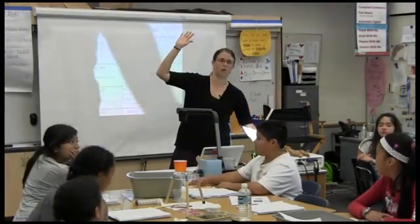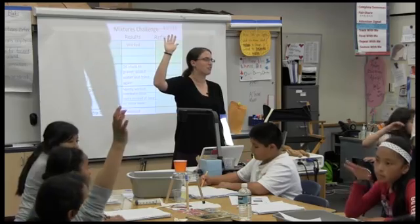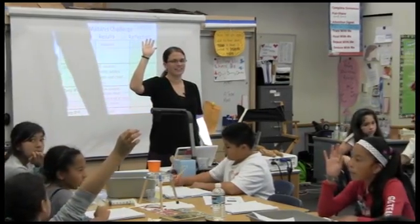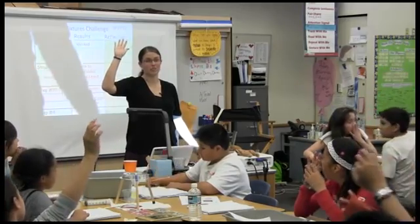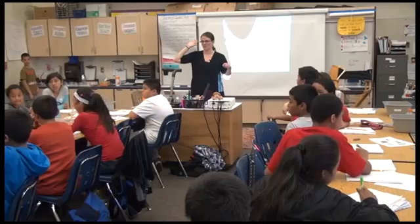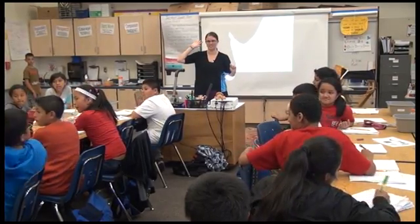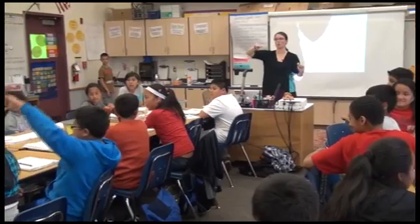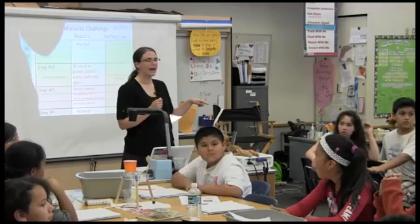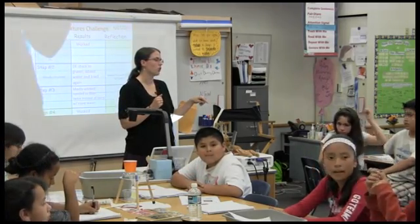So raise your hand if your plan worked perfectly, exactly how you did it. You made zero changes. You didn't have to redo any parts or add anything. You did it exactly — you never had to add more water or re-stir it. You had the writing on Post-its, on your notes. You had everything. So it looked like every group had at least one thing they had to change, right?